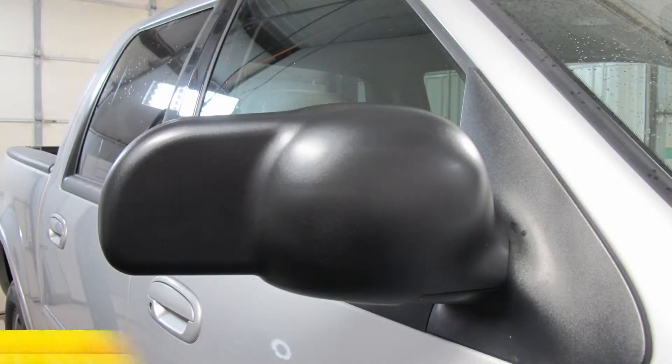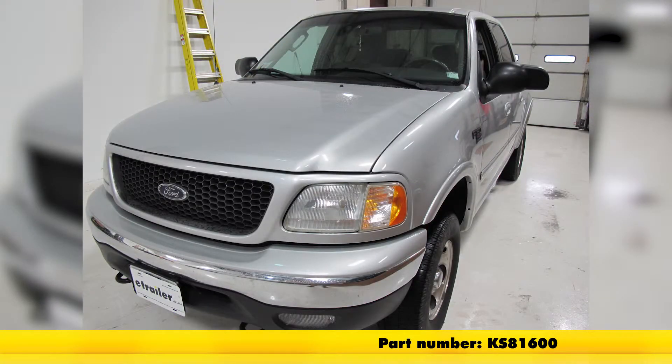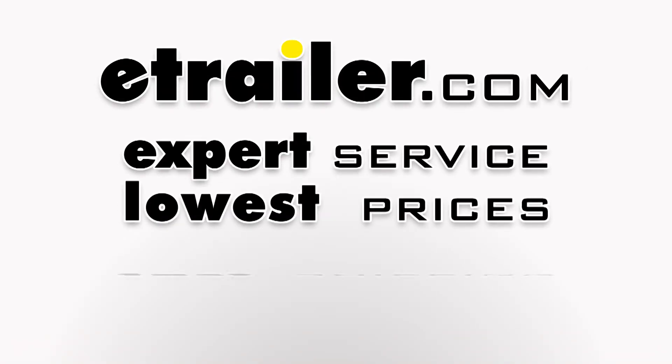With that, that'll finish it for our install, part number KS-81600 from K-Source — custom towing mirrors on our 2002 Ford F-150 SuperCrew Cab. We'll see you next time.